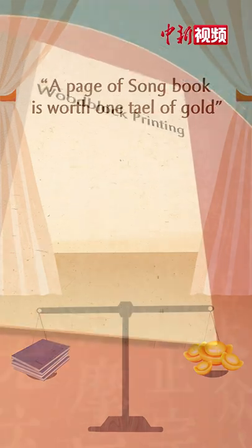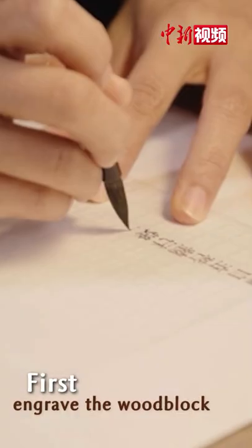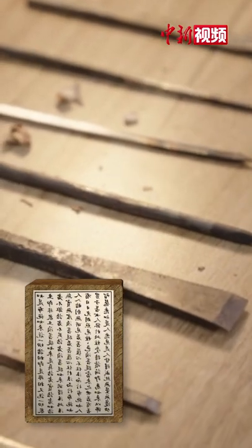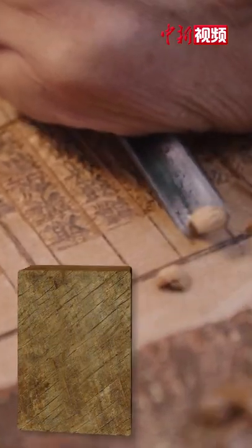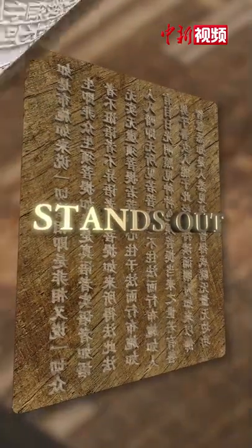The steps of Oud Block Printing are simple, but the craftsmanship is exquisite. First, engrave the Oud Block. Choose a smooth wooden board and paste the neatly copied manuscript on the reverse side. Outline every word and leave blank space. Between the turn of the hand, the text stands out from the wooden board.